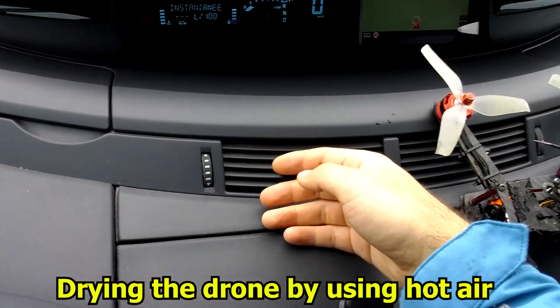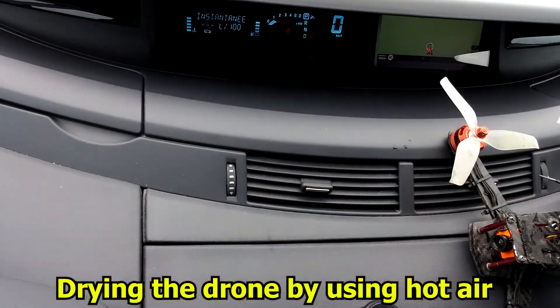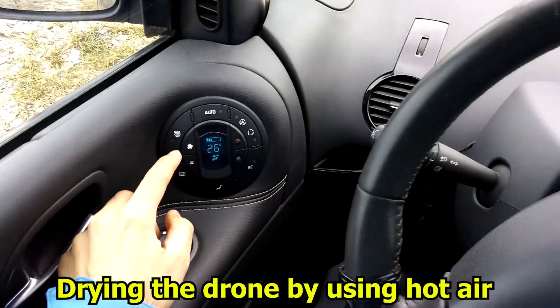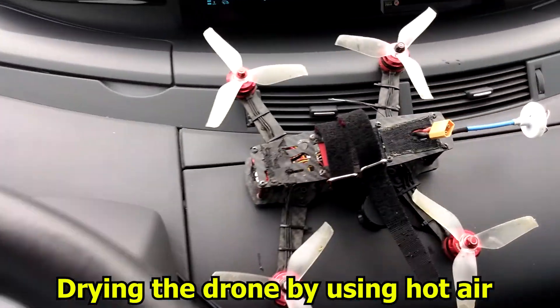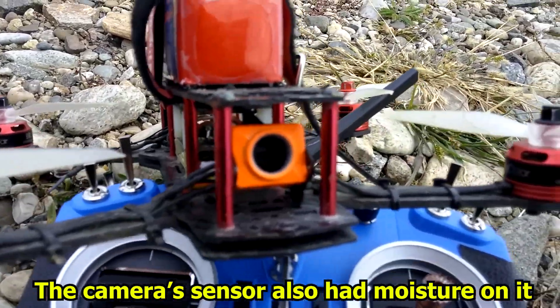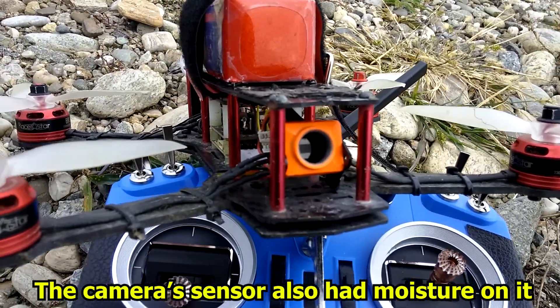So it's full of water and I enable this one. Let's place it there and hopefully it will dry it somewhat. More air. So I removed the lens. I'm not sure if water entered into the camera or not.